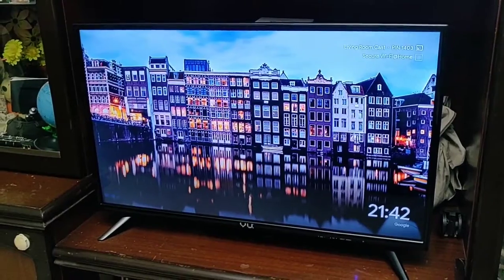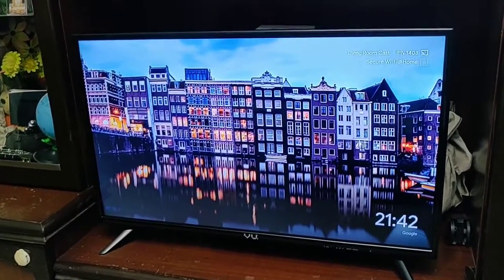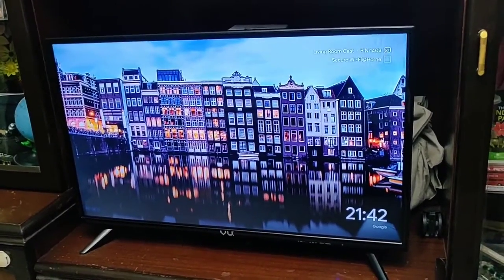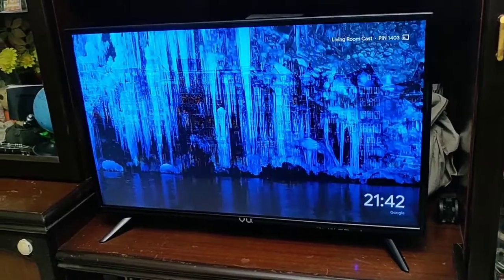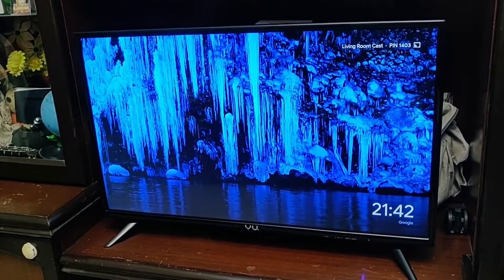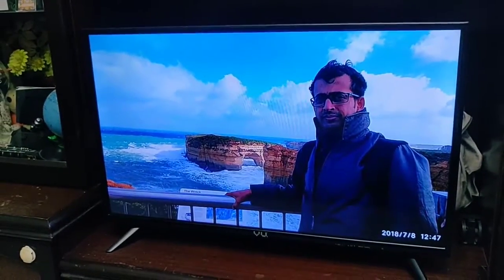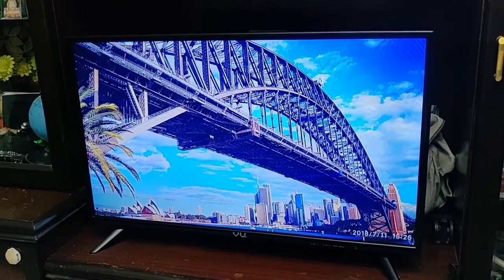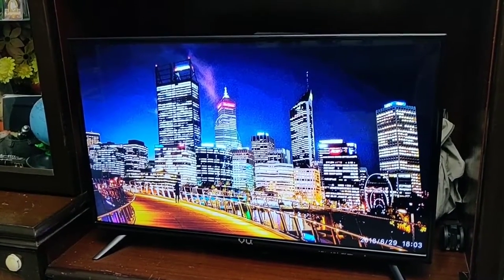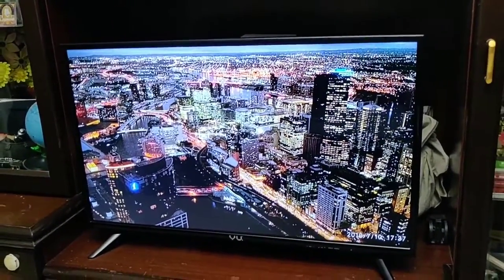Another interesting feature is watching favorite photos from Google Photos since it's integrated. Hey Google, show my photos from Australia trip. Showing your photos on living room cast. There you see — the Harbour Bridge in Sydney, then Perth, then Melbourne. Hey Google, stop casting.